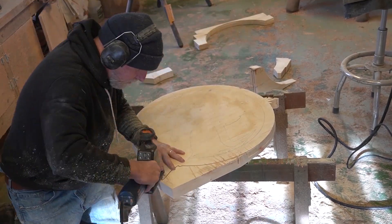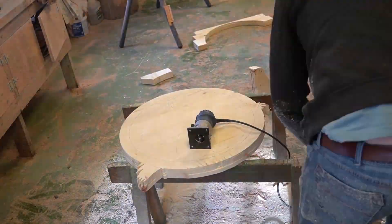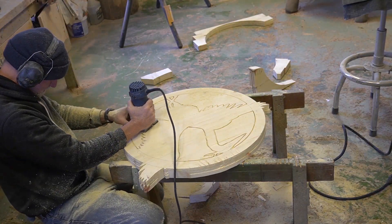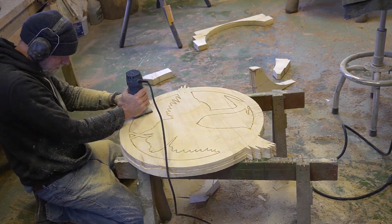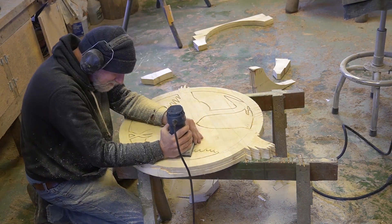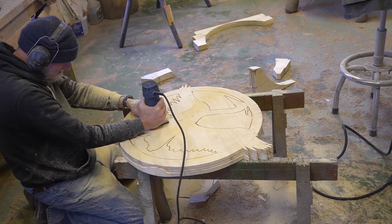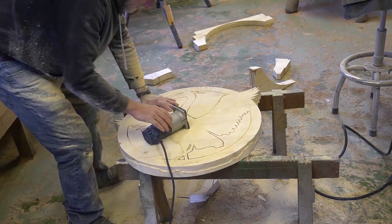The reason I'm using the jigsaw there is because, as you can see, my router didn't quite go through the wood. I would have liked to have routed it right through, but it was about a quarter inch that I couldn't get. So I had to get the jigsaw out and knock out those pieces. That's why they call it a pierced carving — I'm piercing right through the carving.